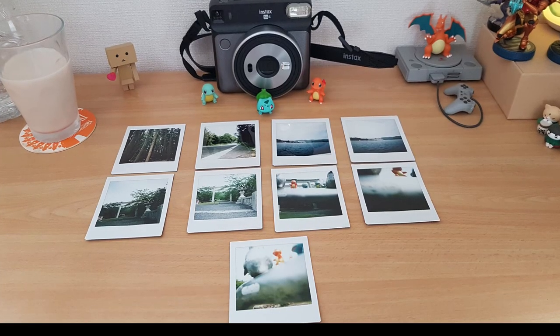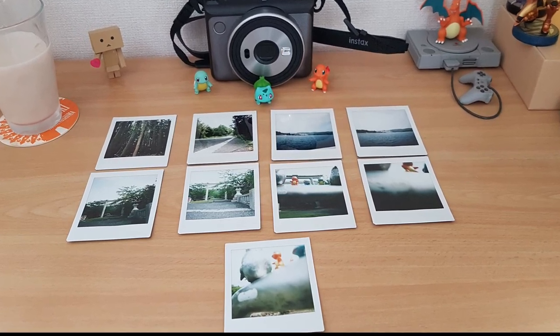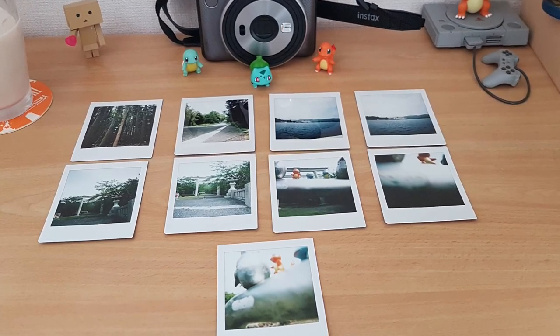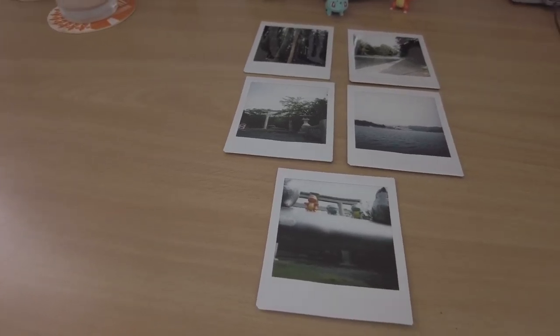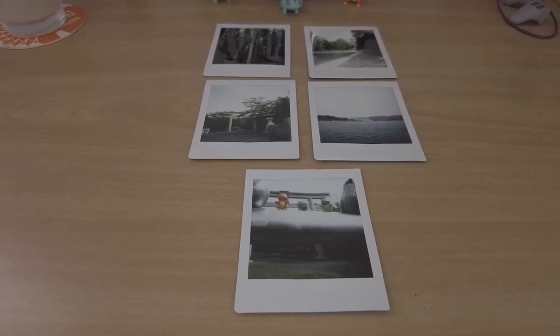Now for the shots and my feelings about each. Let's just say the adventure started well but ended badly. The trees and road pics are by far the best, followed by one of the two ferry and shrine torii gate pics. Of the three pics I struggled to frame right of my Pokémon friends, only one was barely usable.